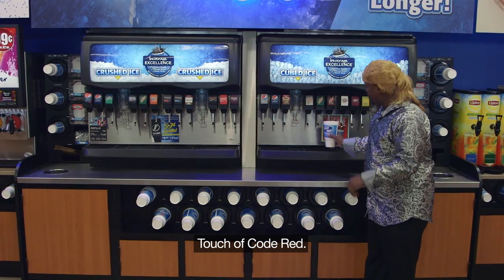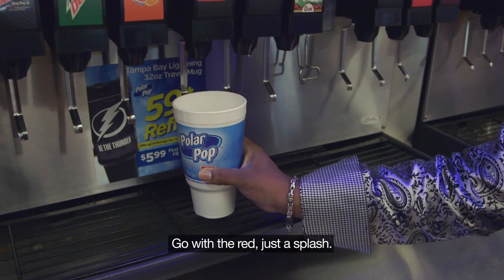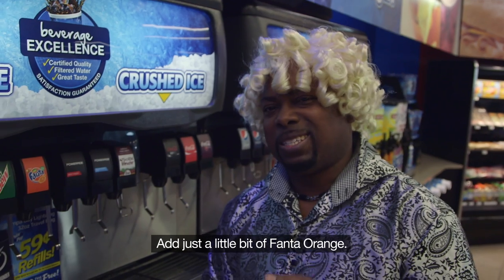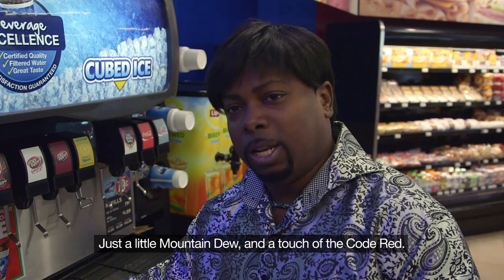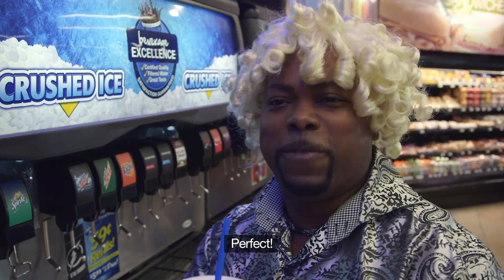A little Coke, a touch of cold red. We're going to add a little bit of Powerade now, but with the red, just a splash. Add just a little bit of Phantom Orange, just a little Mountain Dew and a touch of the cold red. Perfect.